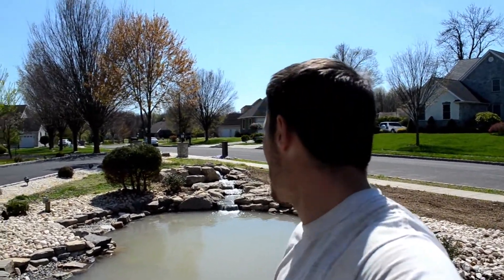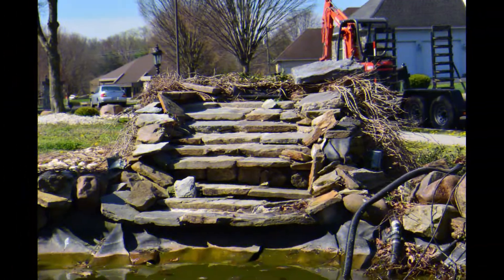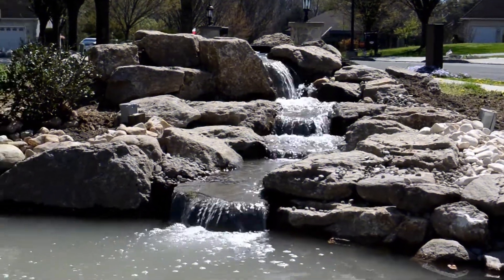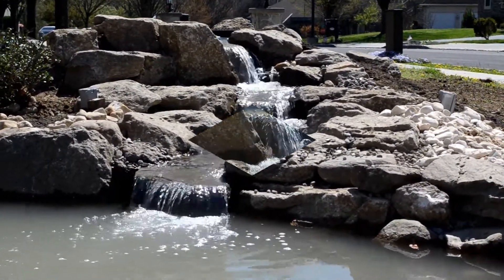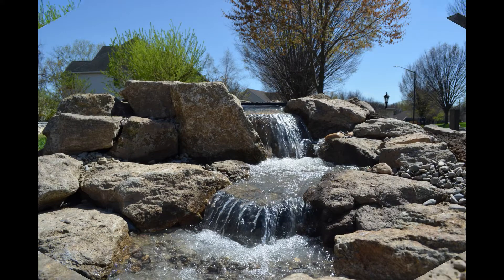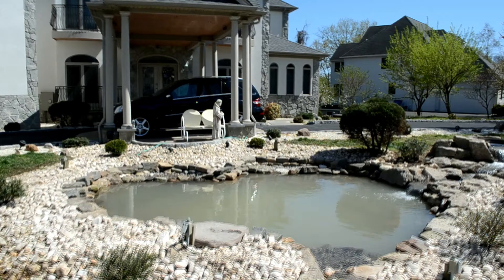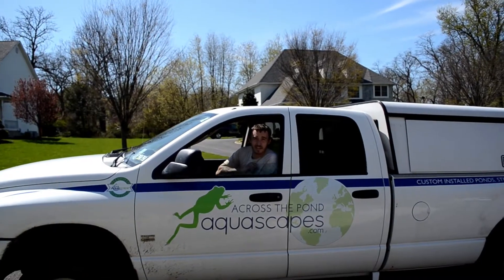Man, I really like this stone that we built this waterfall with — it's pretty cool. But guys, as always, have a great day and an even better week. I'll see you later. Like, comment, and share.